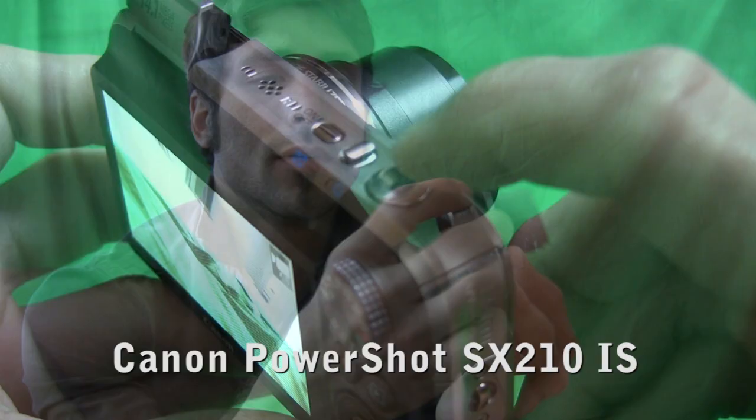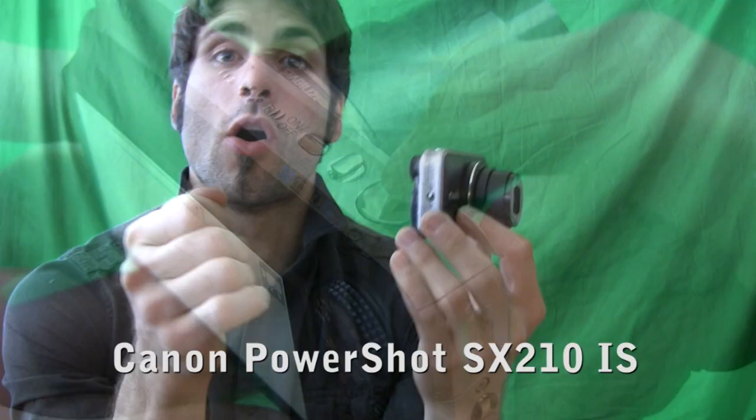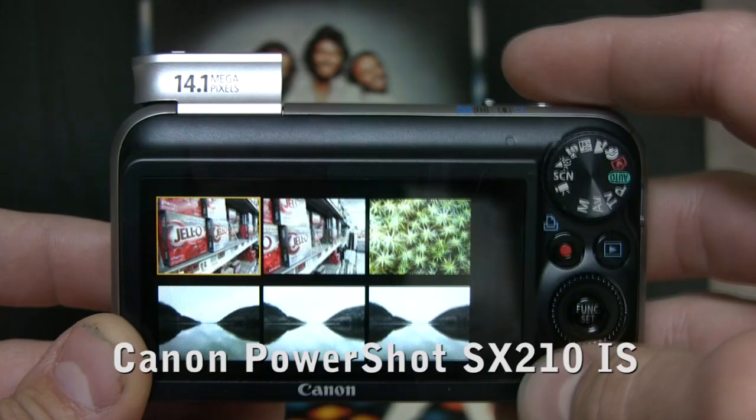One thing we weren't crazy about was the zoom tab. We'd rather have the wraparound style wrapped around the shutter button. All in all, this camera has some good firmware and playback — we were able to fly and leap through the menus with ease.